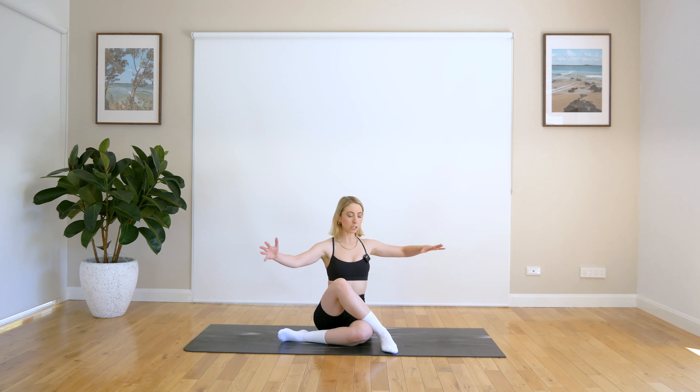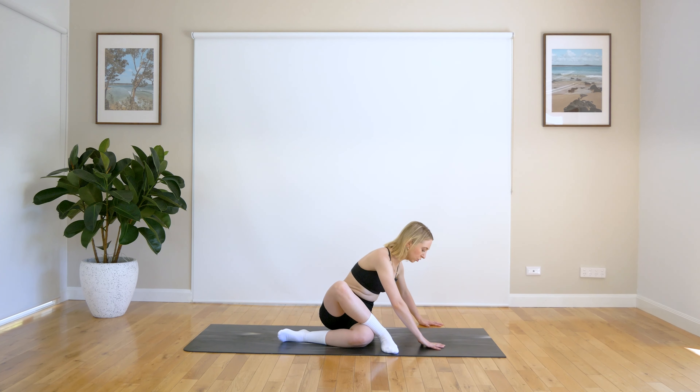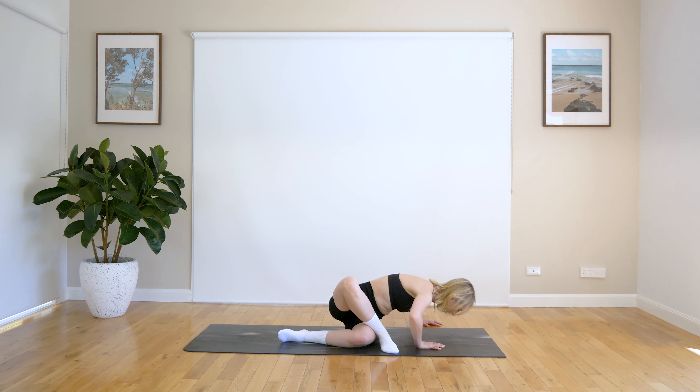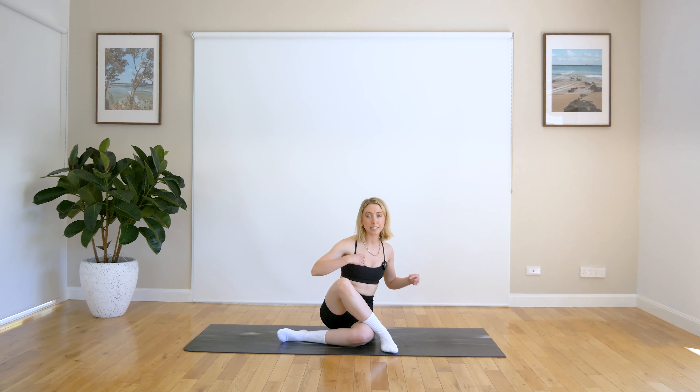Coming back to centre. Now swinging yourself around and bringing your hands onto the mat. You're just going to bend through those elbows and just get that nice open twisty stretch here. It's almost like just a counter stretch. And coming back to centre.